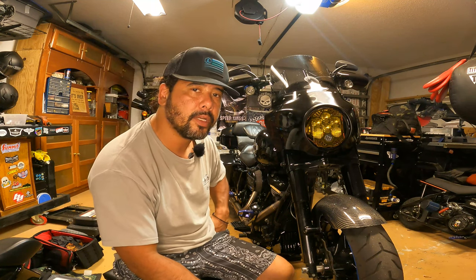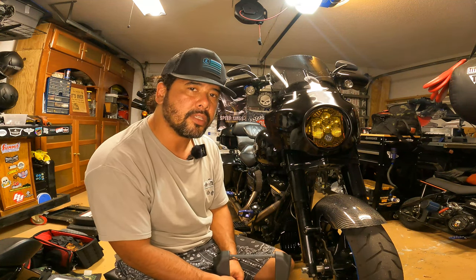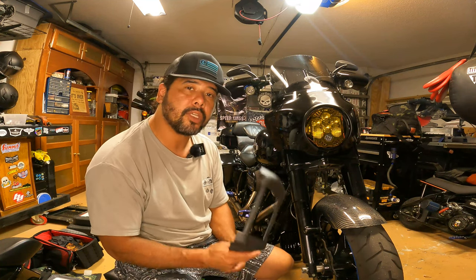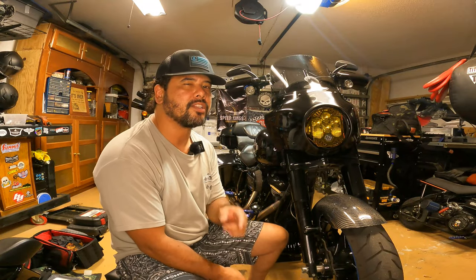Overall I'm really happy with it, it looks good. Kuryakyn is a brand that's been around for a while — I remember back in the day when everybody was chasing the chrome stuff, they were pretty popular. So I figured why not, give it a shot. Overall I'm happy with it, let's see how it stands the test of time. Thank you guys for stopping by — you know what to do: like and subscribe and I'll catch you next time.